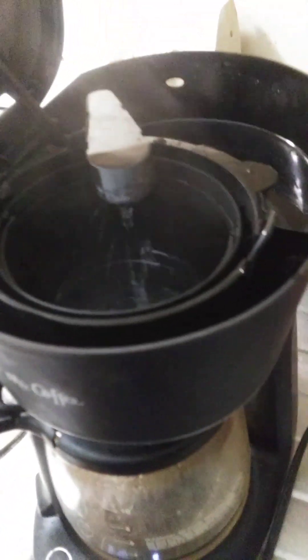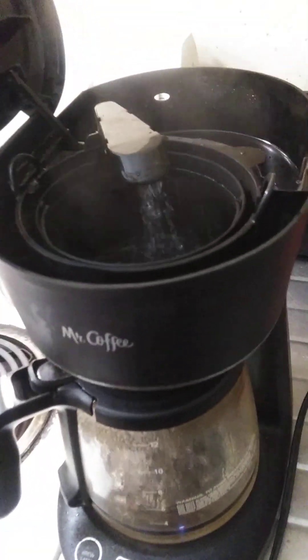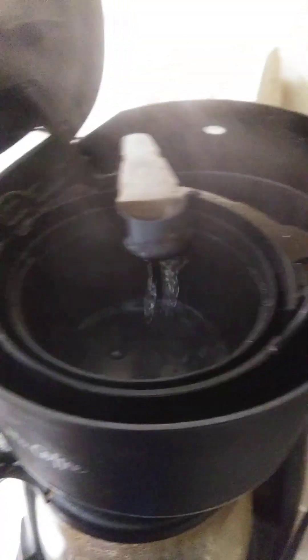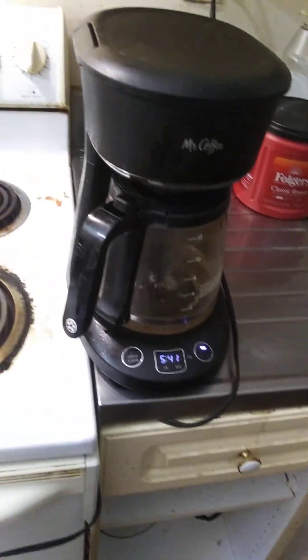We're going to send that through. This is how you clean a coffee pot. When this is closed, go ahead and turn this down so you can clean the top, and it should brew. Not everybody understands how to clean a coffee pot unless you read the directions, but I don't even think the directions tell you — but that's how you do it.